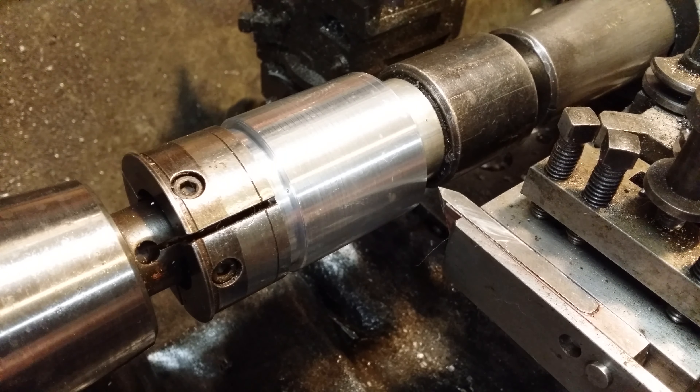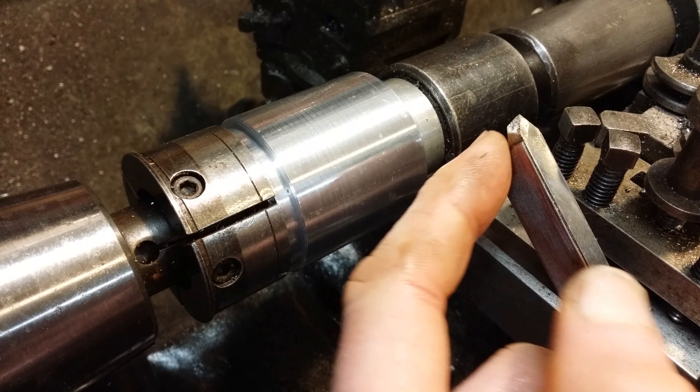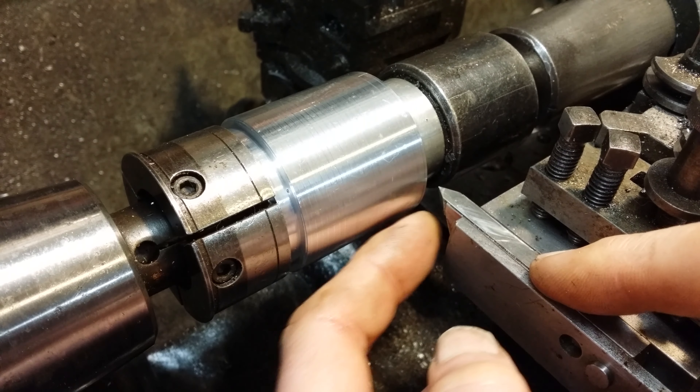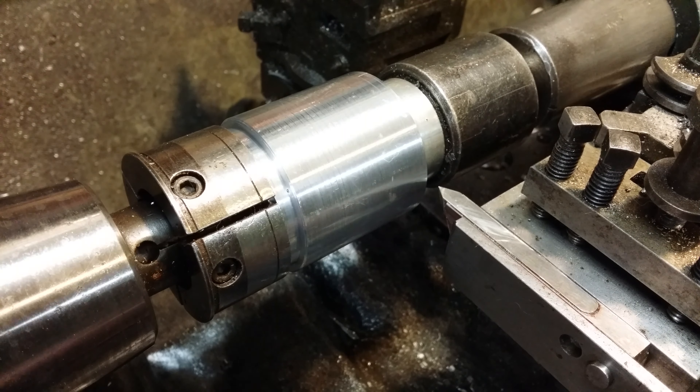It's going to be a 52 by 2 metric thread and the blank is already prepared. The tool is a slightly novel one — well, novelish. It's a Victorian design; you could describe it as a clapper box. Let's see what happens.